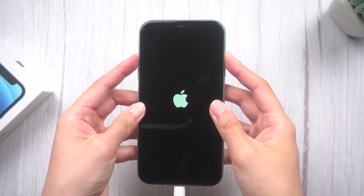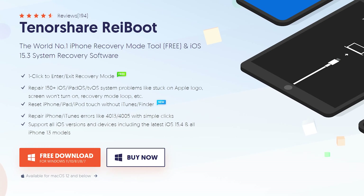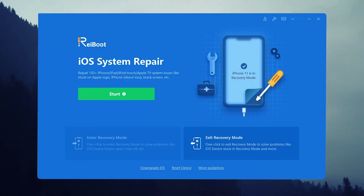Manually entering recovery mode is too complicated, so in a more convenient way, in the second method, I'll show you how to put your iPhone in recovery mode with one click. I use a third-party tool called Reiboot, which is totally free. Now let's see how it works.